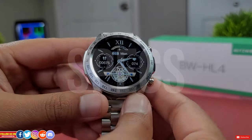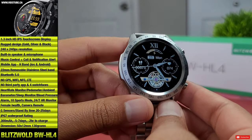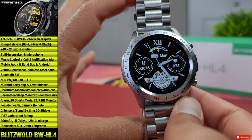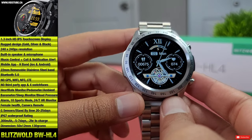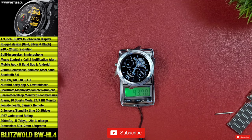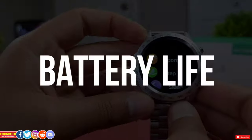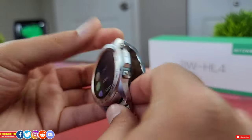This watch has a 1.3-inch IPS HD touchscreen with 240-pixel resolution. The display is quite bright but sadly does not have always-on display. The watch is IP67 dust and water resistant with all the needed sensors, but does not have Wi-Fi, LTE, GPS, or NFC, which is expected for the price. It has Bluetooth 5.0 and dimensions of 50mm by 12mm thick. It weighs 44 grams without the stainless steel wristband, and the wristband adds about 89 grams for a total of roughly 130 grams. The 300mAh battery provides five to seven days with moderate use, a 25-day standby time, and takes about two hours to charge.